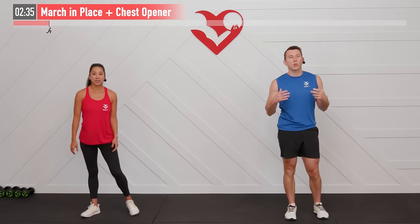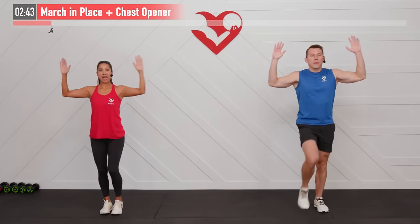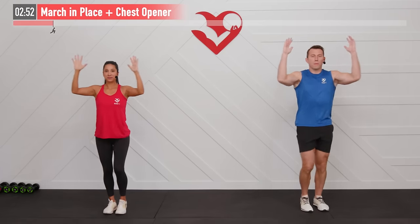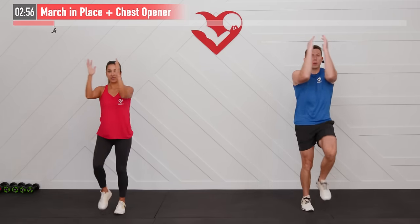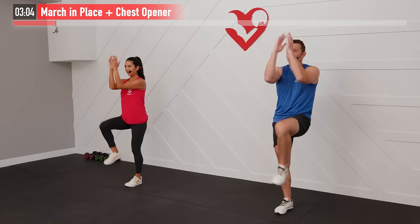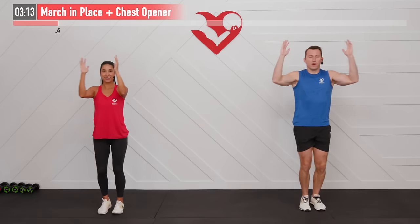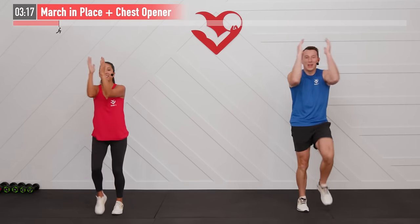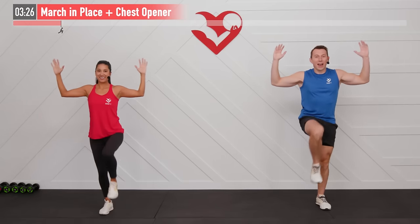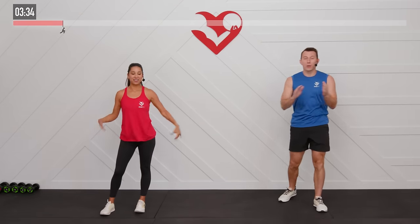One more warm-up move: a chest opener with a march in place. Start with arms in front, hands together, and begin marching in place with knees up. At the same time, open those arms wide keeping elbows at a 90-degree angle, testing full range of motion on your shoulders and chest. Try to bring those elbows together, then open them as if someone behind you is pulling back on your shoulders. It's a bit of a pat-your-head-and-rub-your-belly for the brain. Getting our heart rates up — almost ready.